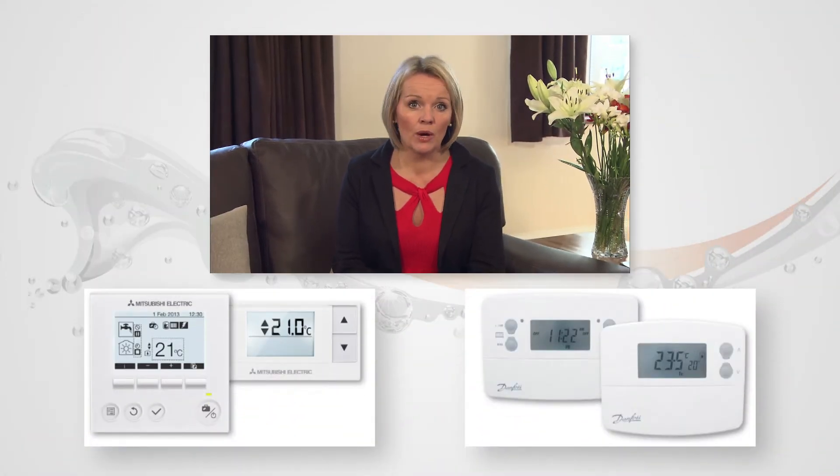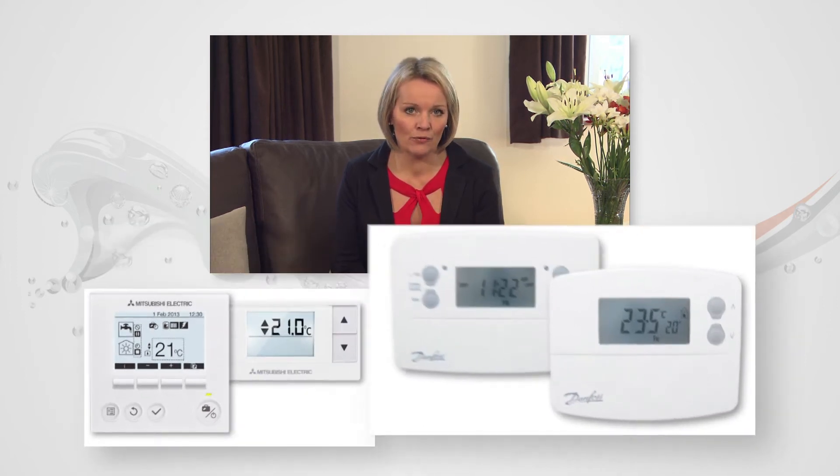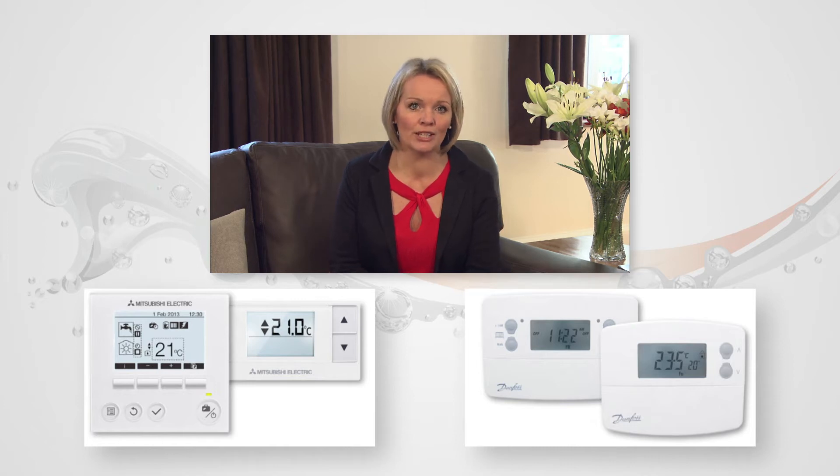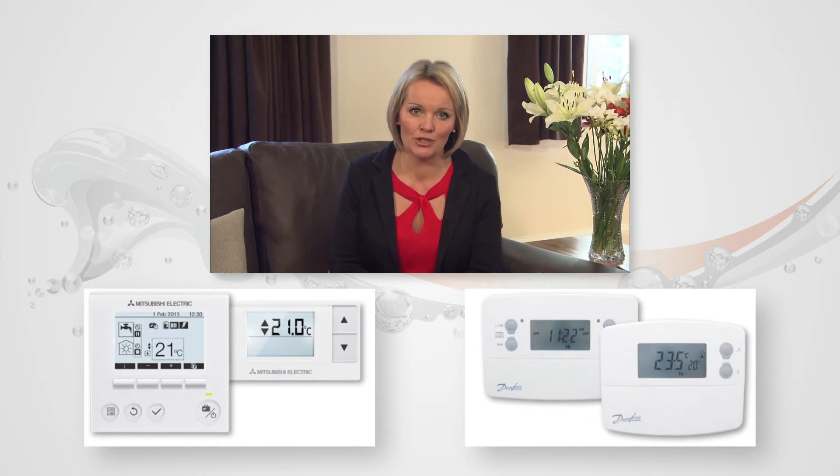This will either be one with a Mitsubishi Electric logo or a Danfoss logo. If you have a different controller to the one shown here, please contact your installer for operating instructions.